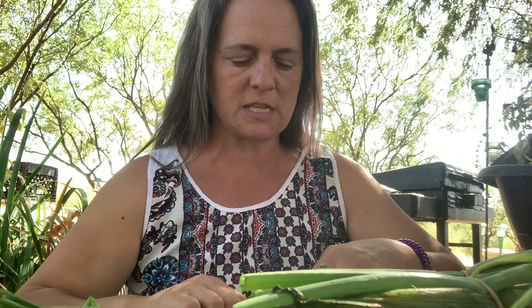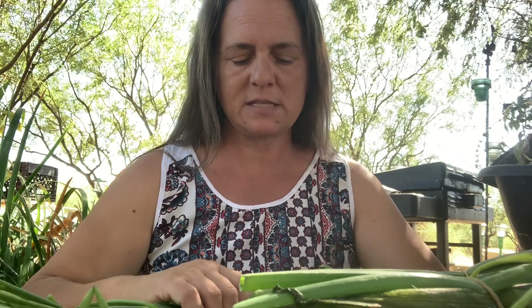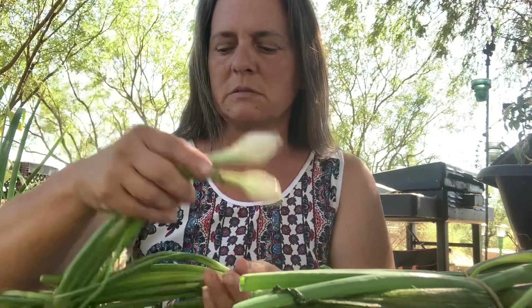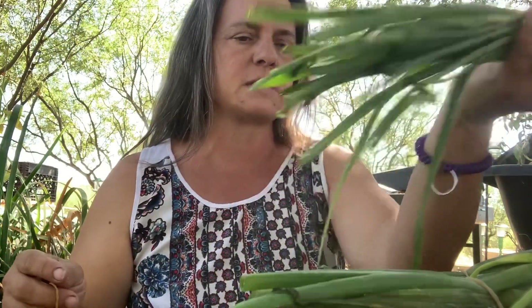You can use them in salsas. You find them a lot at Mexican restaurants right next to carne asada or something like a steak, where they take these smaller bulbs and put them right on the grill with the steak, then grill them up and serve them on the side.